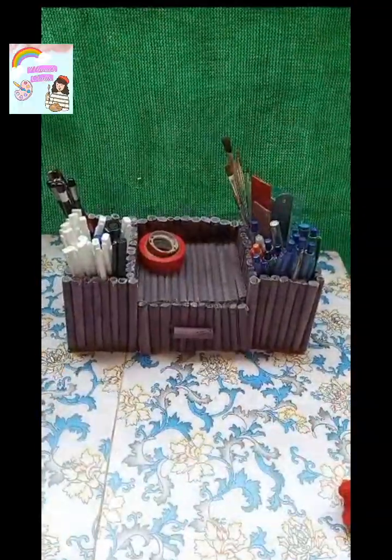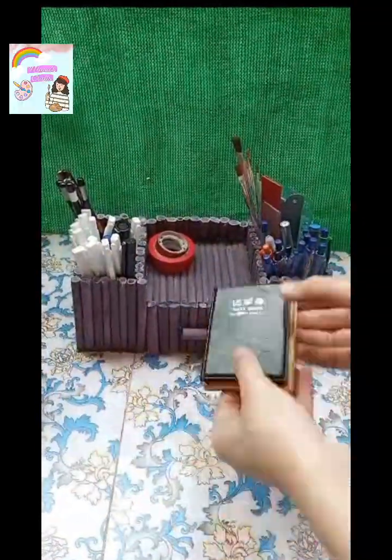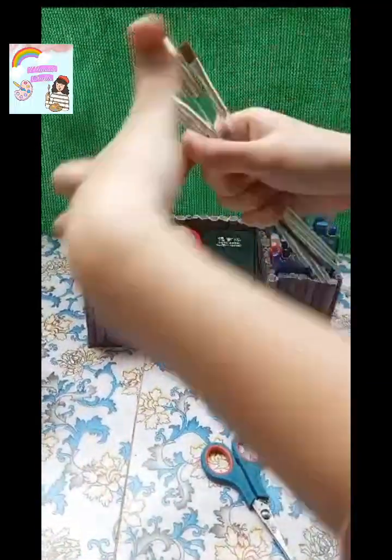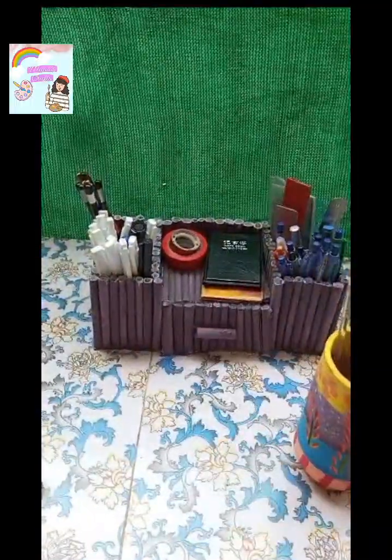I put tapes on it. I put dials on it. I put brushes on it and put them in a glass.